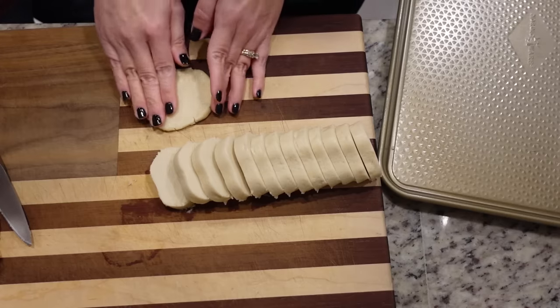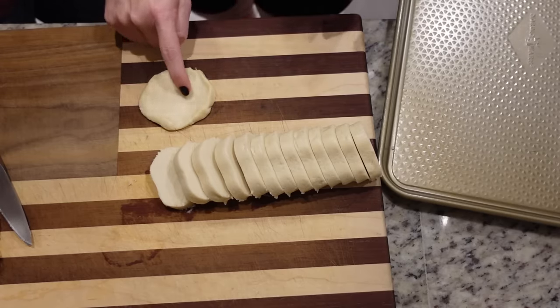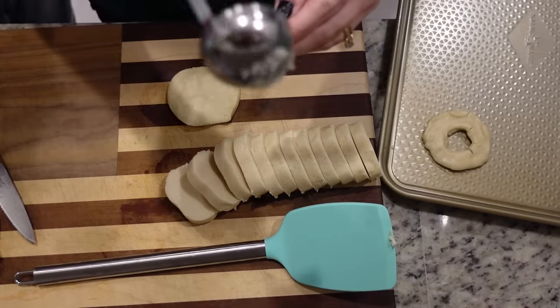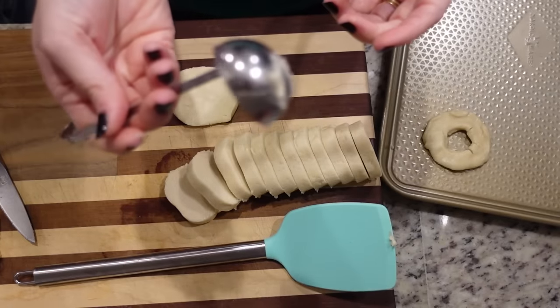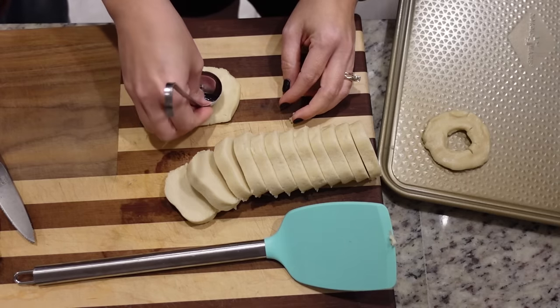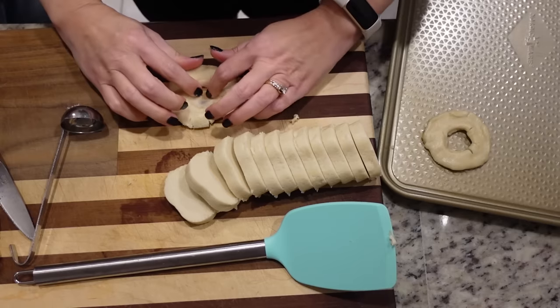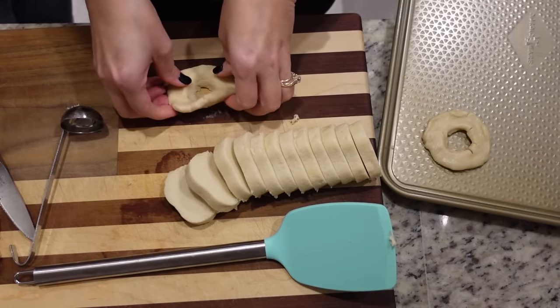So I'm going to flatten out one and right here in the middle we are going to cut a hole. Spread it out just a little bit. I'm using just this small — it's like a teeny tiny ladle is what it looks like. I'm just taking that and kind of pressing it in the middle, then just kind of create the hole right there. Very easy.